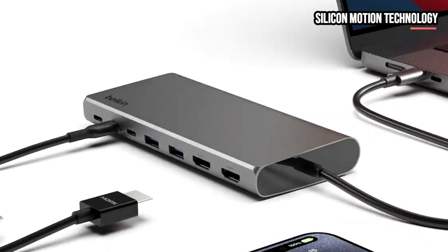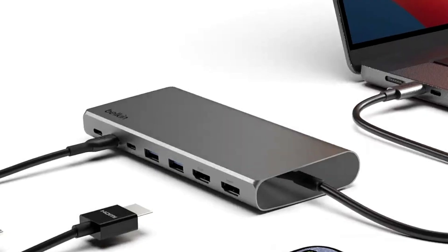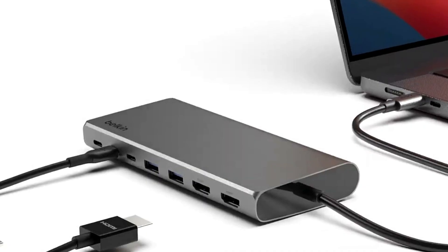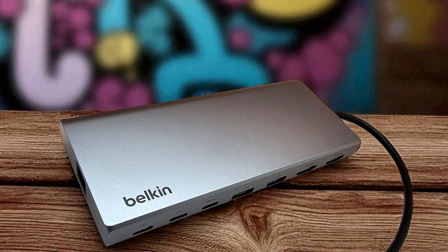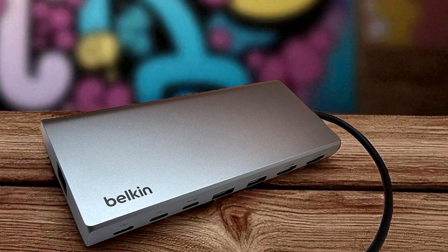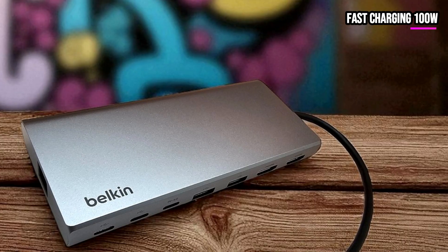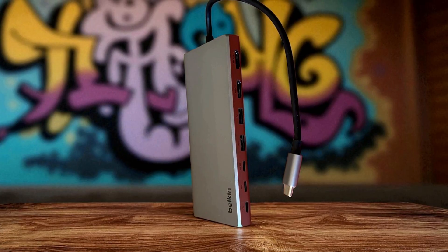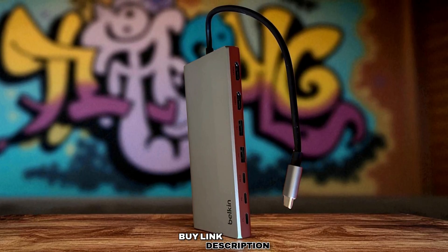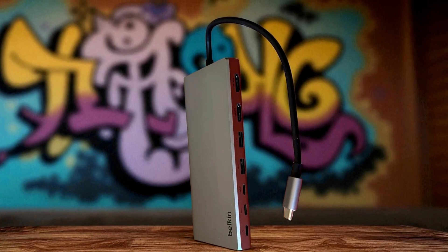Belkin built in Silicon Motion technology to squeeze more monitor support and smoother output without forcing complex driver installs for many setups, meaning easier expansion to two external displays and better handling of display handoffs between devices. For heavy file work, the hub's 10Gbps capable ports speed up large transfers, helpful when moving photo or video files between drives and your laptop, while 100W PD keeps even power-hungry laptops topped up during multitasking. In short, the Belkin Connect Universal blends refined design, real 10Gbps data speeds, dual 4K display support, and 100W charging, making it an excellent premium hub for power users and mobile professionals.